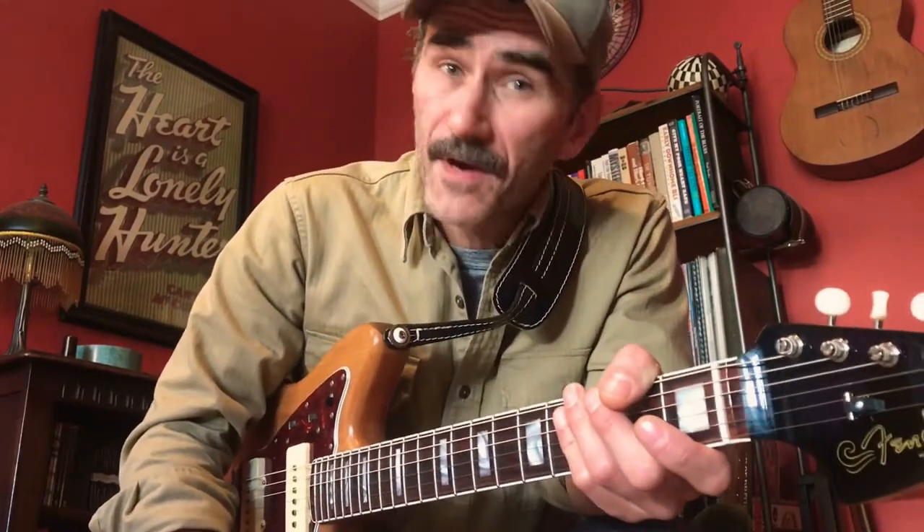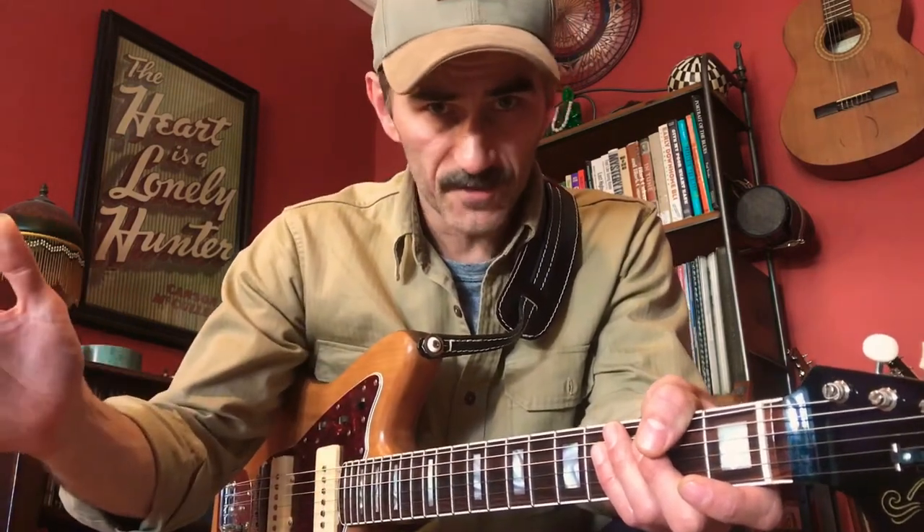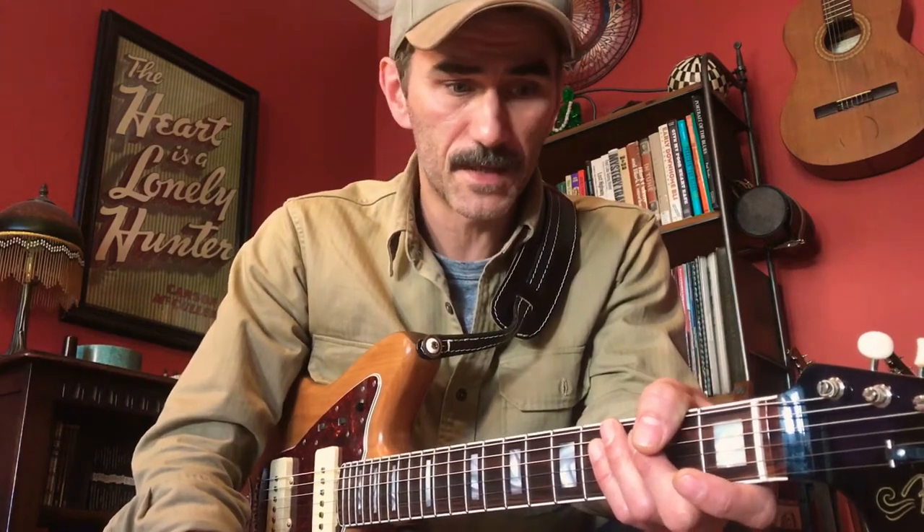All right, folks, welcome back. That was a little bit of Sister Rosetta Tharpe's 'Didn't It Rain,' great rocking gospel song. As usual, we put together a backing track for you guys to play along to. I've tried to add some guitar licks that reference some of her style of playing on the classic recordings — not playing any particular version of hers, just trying to reference what she did and pay homage to her style of playing as best as I can.